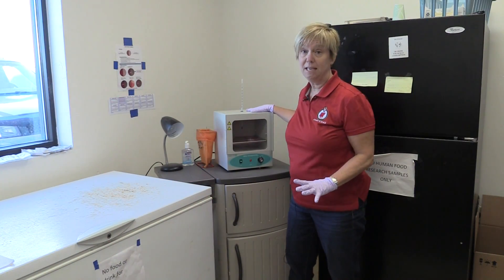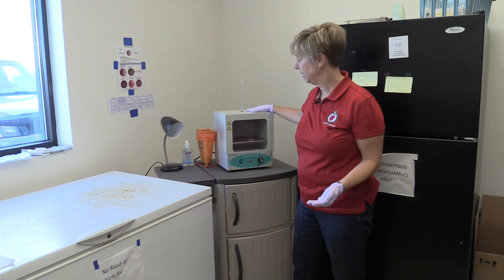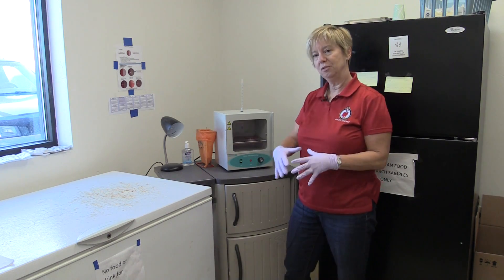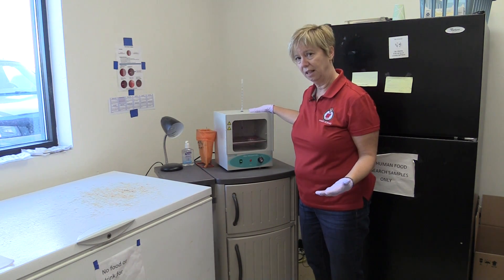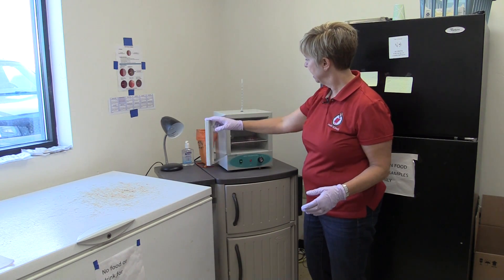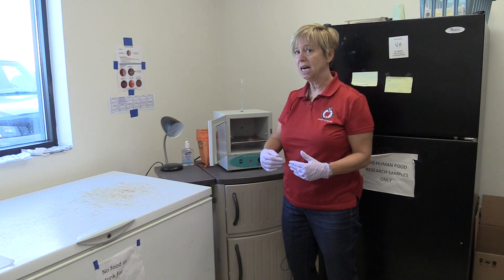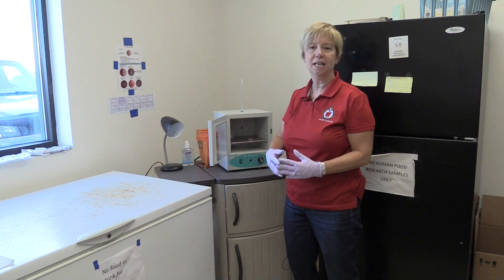Really one of the most key pieces of equipment when starting an on-farm culturing program is to have an appropriate incubator. I highly recommend buying one of these small incubators, such as this mini incubator, rather than using something like an egg incubator. These incubators are only a couple hundred dollars, they're easy to clean, and they can be kept at the proper temperature — approximately body temperature, about 98.6°F or about 37 to 38 degrees Celsius.